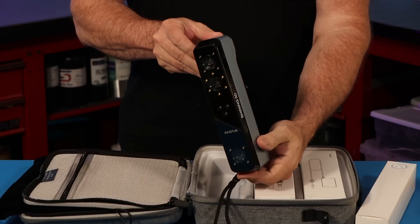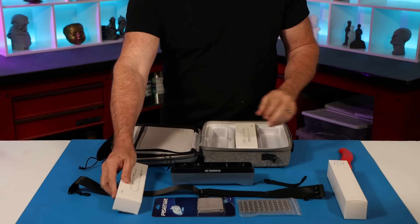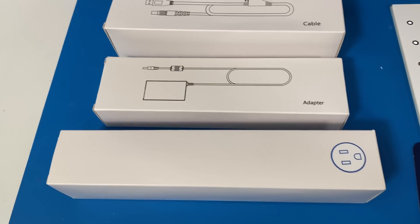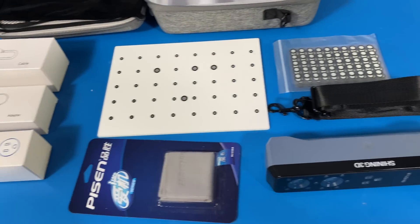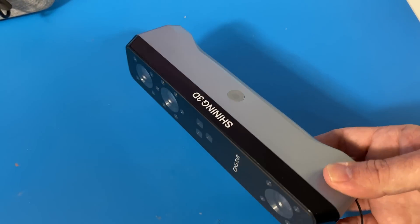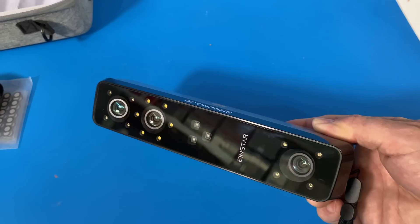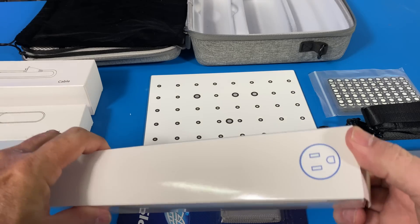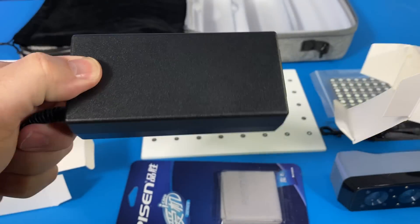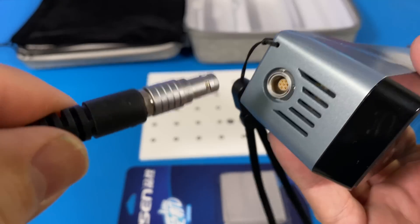My first impression of the scanner is that it's a really compact size. The remaining items are the power adapter and the cables to connect to the USB. The scanner has several sensors on board that will allow you to scan dark objects and things like hair. Next we're going to connect all of the cables for the power into the USB, and then we'll be able to test the scanner out.